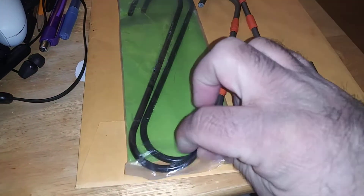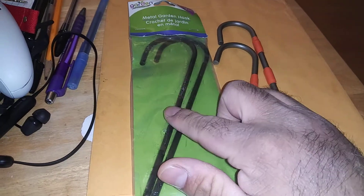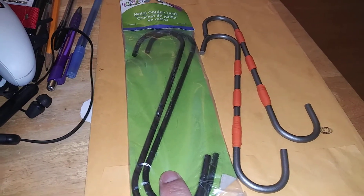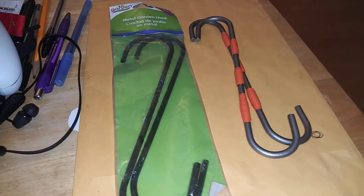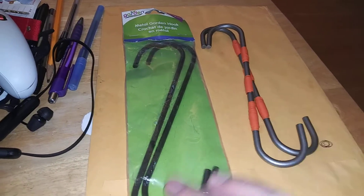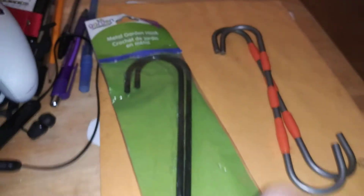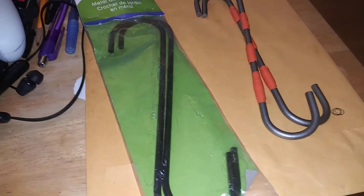They don't feel as thick, but it's just going to hold the caliper up on the strut — about $1 at Dollar Tree. This came with a kit that I bought some time back, but if they break, just go get some more, made in China. It's a piece of steel that's just gonna hold the caliper.